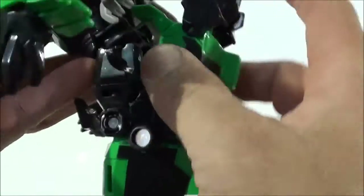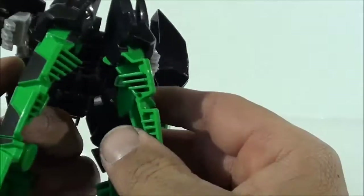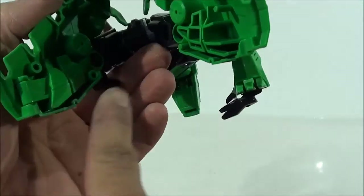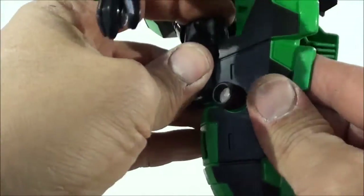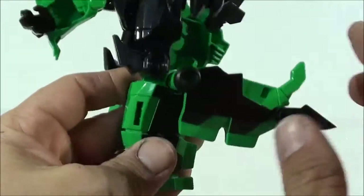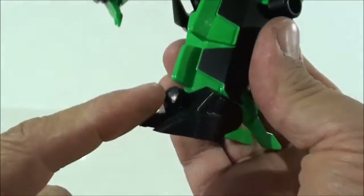We'll flip this back so it doesn't get in the way. Now we open the tail section, separating here to take out the whole tail part, and we open the tail — which, by the way, fits very well like all parts of this figure, something I love. What we're going to do is store the tail in the compartment it has for storing it. Just like the other one, it also carries the shape of the tail. You can see it's a perfect copy. Now we take this whole section, pivot it on the pin it has here, then rotate and connect this pivot to form the leg and put it in place.